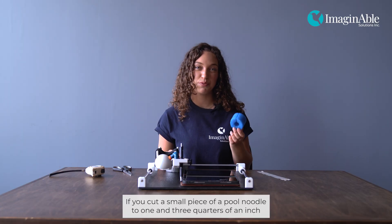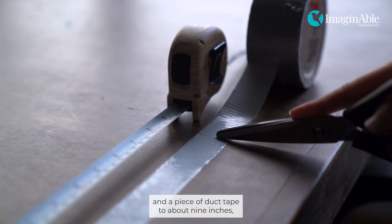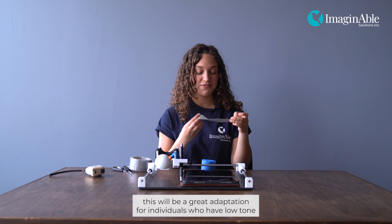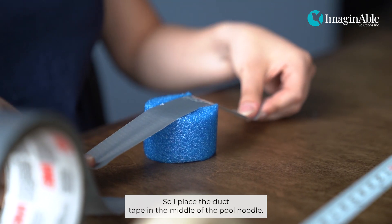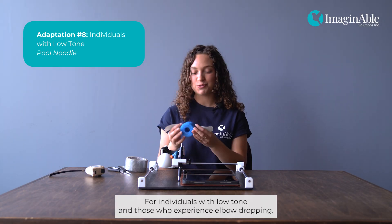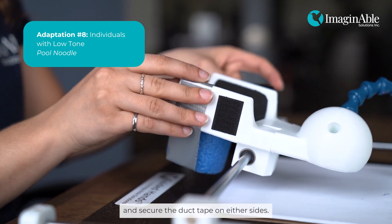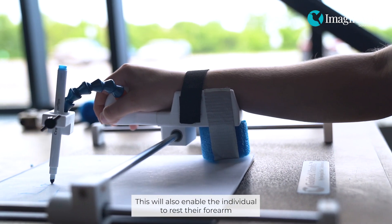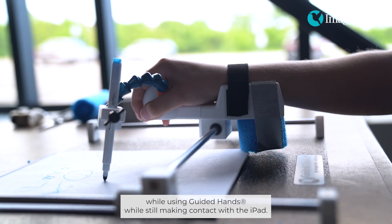If you cut a small piece of pool noodle to one and three quarters of an inch and a piece of duct tape to about nine inches, this will be a great adaptation for individuals who have low tone and high tone. Place the duct tape in the middle of the pool noodle. For individuals with low tone and those who experience elbow dropping, place the pool noodle underneath the wrist rest and secure the duct tape on either side. This will also enable the individual to rest their forearm while using Guided Hands while still making contact with the iPad.